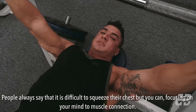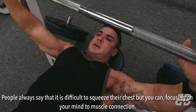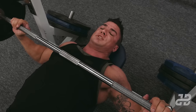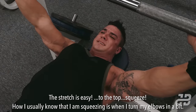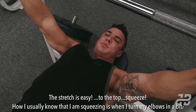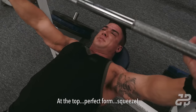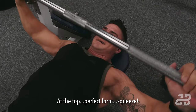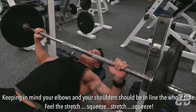People always say it's difficult to squeeze their chest, but you actually can if you really focus on your mind-muscle connection. The stretch is easy — at the top, squeeze. How I usually know that I'm squeezing is when I turn my elbows in a bit at the top. Perfect form — squeeze. Keep in mind your elbows and shoulders should be in line the whole time.